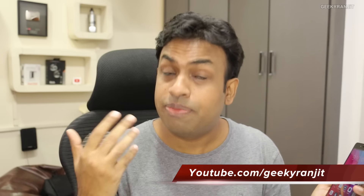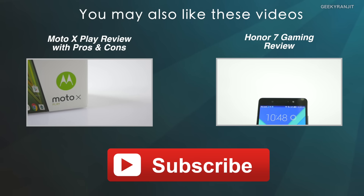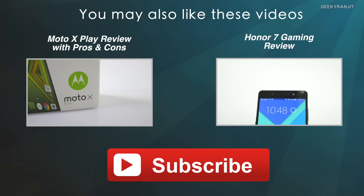Overall, the Honor 7 gets a thumbs up from me, thanks to the excellent network reception, great screen quality, and battery life. I've also posted other videos on the Honor 7 covering its gaming review, so check those out for more info. If you found this video helpful and you're not subscribed, hit that subscribe button. Thanks for watching — this is Ranjit and I hope to see you in my next video.